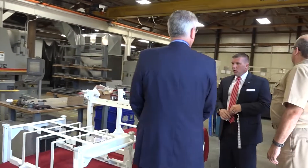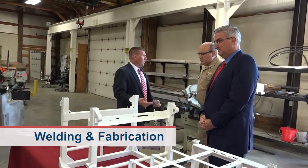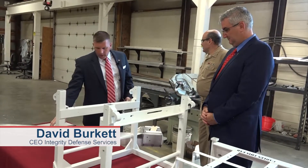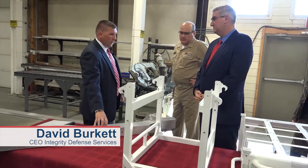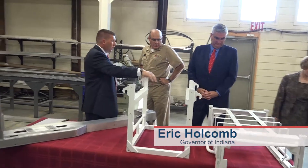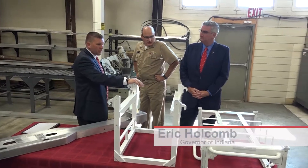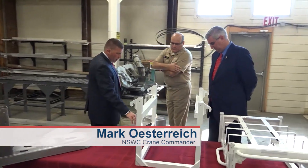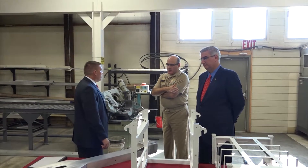This is our fab capability — welding the parts together and assembling them after they've been machined. These are critical items. This is the boom for the 62 reflector, part of that Mark 99 system as well. These are handling fixtures for electronic warfare, which hold different pieces of equipment as they get shipped. This gives you some idea and visual of some of the critical welding and fab work we can accomplish here in house.